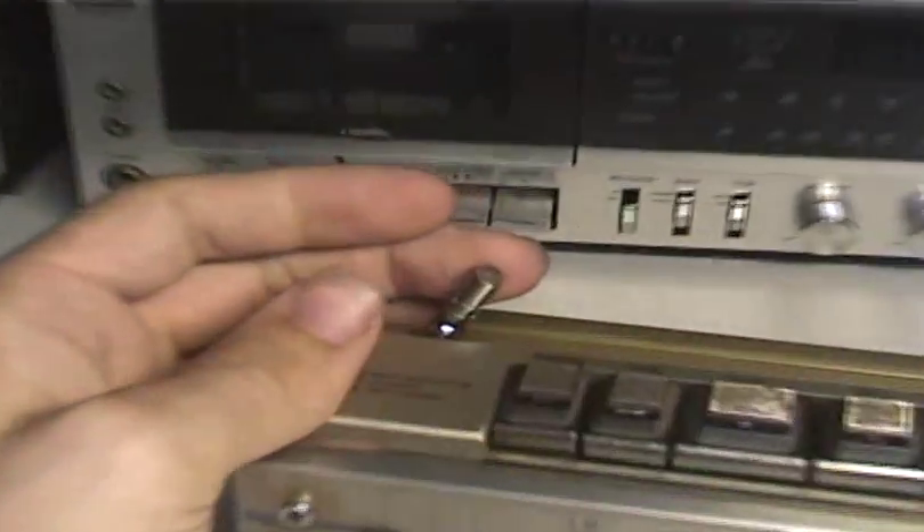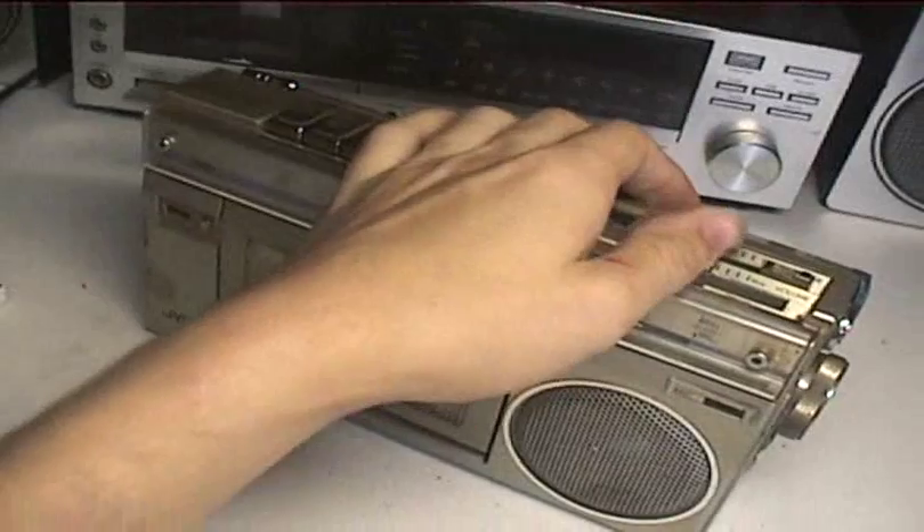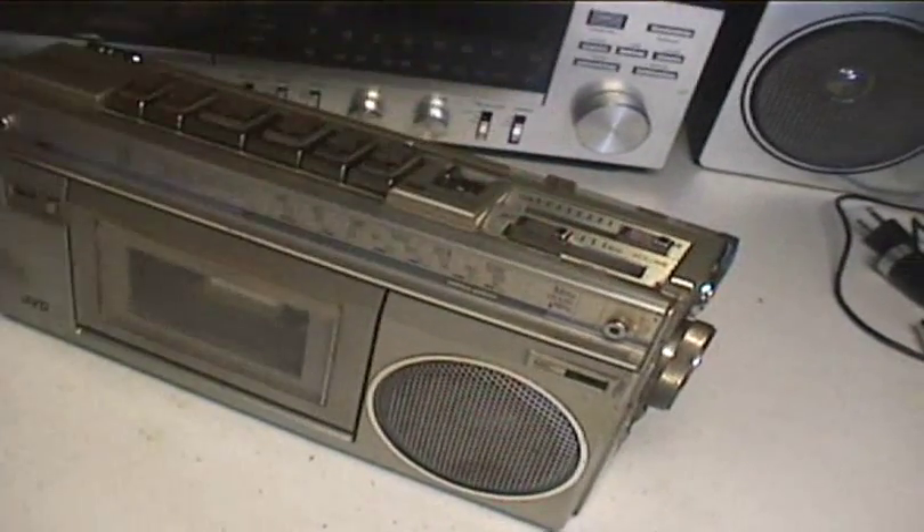It has a broken antenna and lacks a battery cover. And I had to replace two belts in it. Well, let's see how this is.